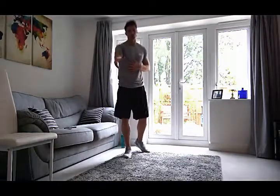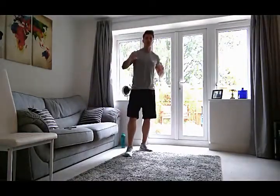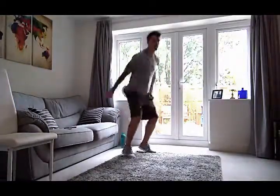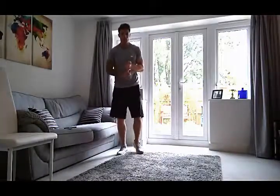The first exercise of this workout is going to be squat jumps. We're going to squat down and get a nice jump in — squatting down, nice jump. We're going to do 40 seconds of that, then you rest for 20.